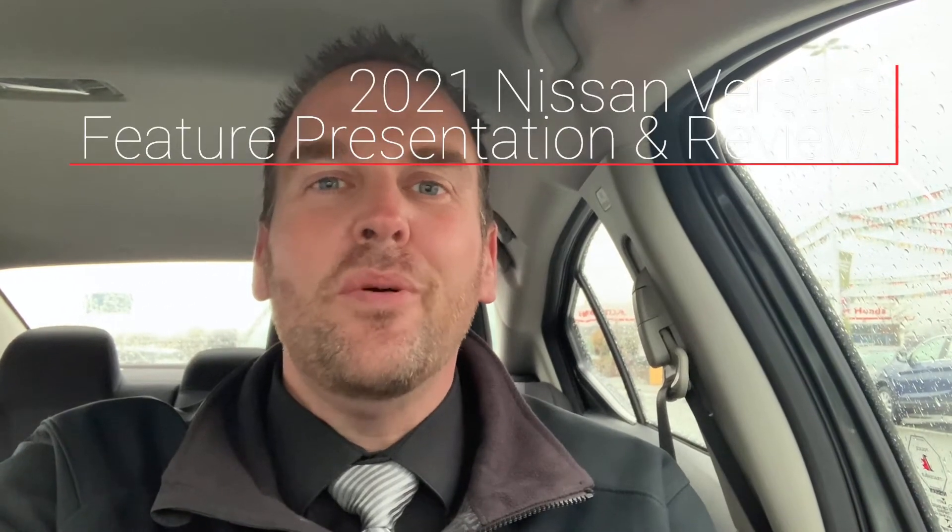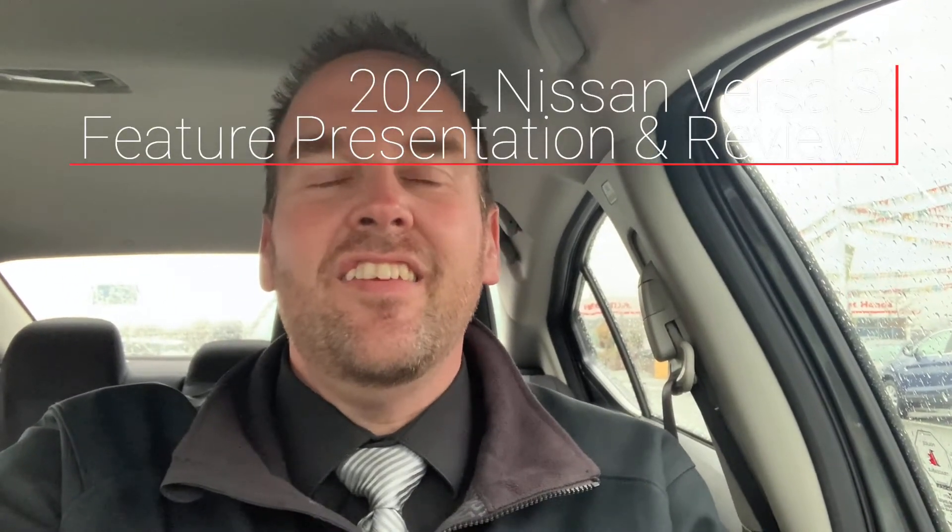Hi, and congratulations on your 2021 Versa. This is our S model. This is a great little car — it's amazing on gas. They did a really nice job on the redesign; it almost looks like a Sentra. It's built on the same platform as your Kicks, so it's going to get great gas mileage and drive really nice as well.